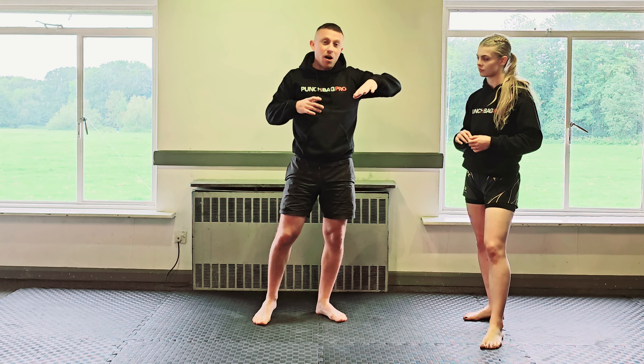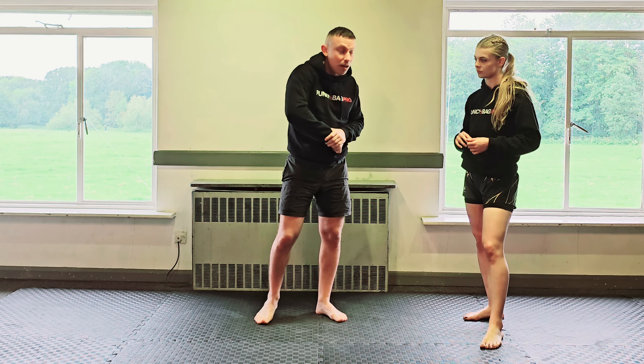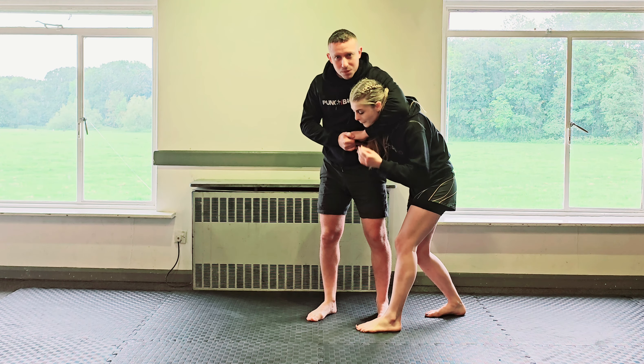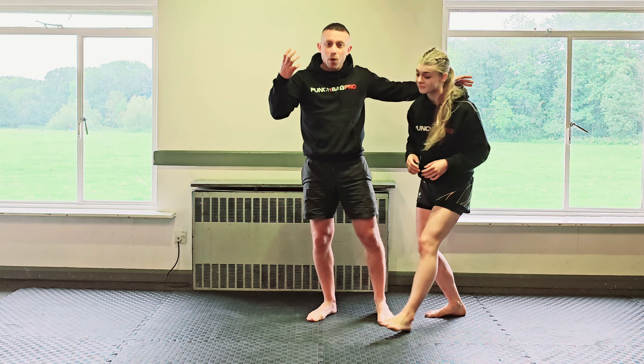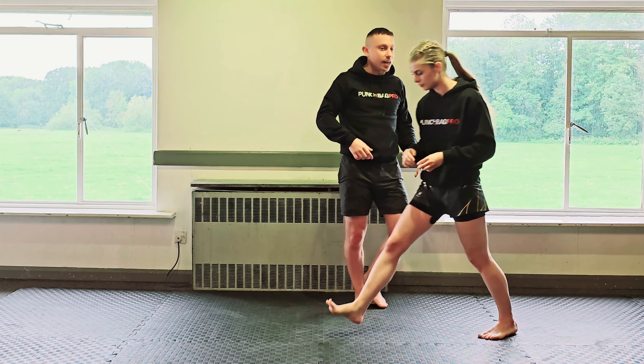You need to be more aware when someone puts their arm around your head and get out of it from the beginning. There's no point waiting until it's all the way locked on - she should have been spatially aware of her surroundings and got out of it from the start.